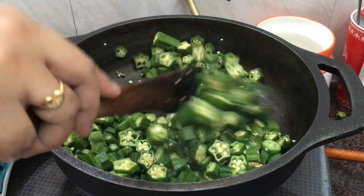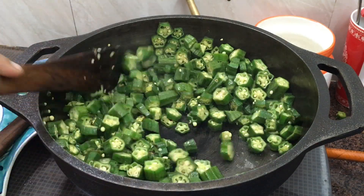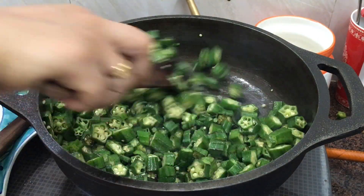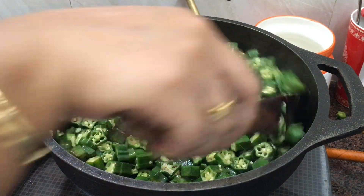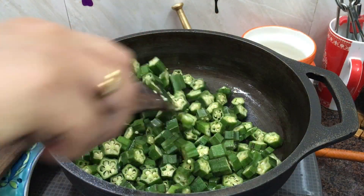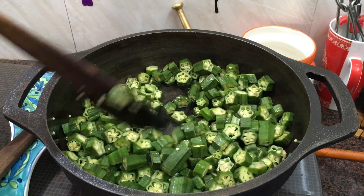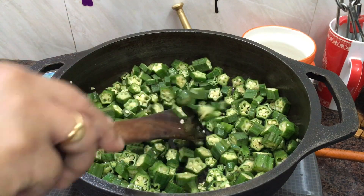First, you can cut it in medium size. You can use a cast iron pan, or you can also use a silver or aluminum kadai. You can try it in the cast iron. You can get one cup of the ingredient, toss it in half a cup, and cook it in 40 or 60. You can use one to two to three cups.